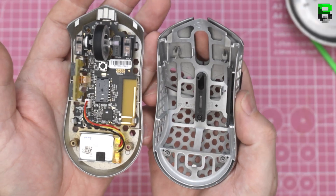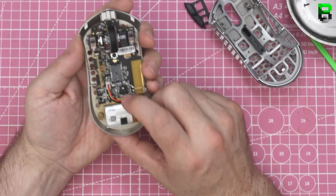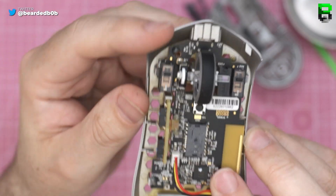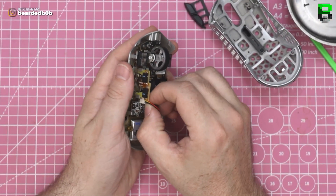We've got KL8s. Same glue — glue here, glue here, glue here. One more on the front, so it looks the same. Same encoder, same switches, same side buttons, same battery.